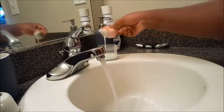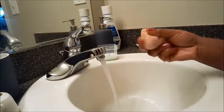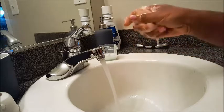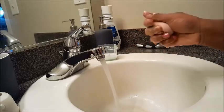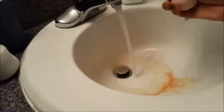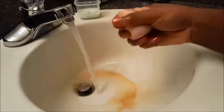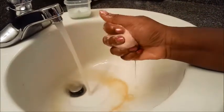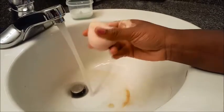I just dip my Beauty Blender inside of this concoction that I just created and I just rub it in. After it's wet a little bit and it's all soapy, you'll see all the dirty disgusting makeup or whatever else is inside the Beauty Blender — it just comes right out.